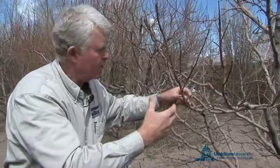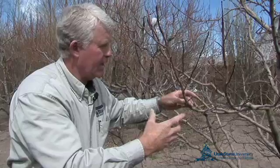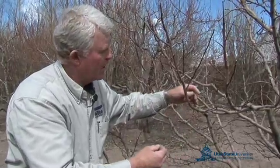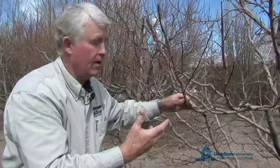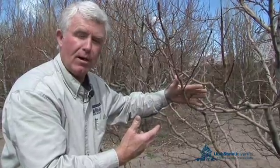Sometimes when trees are 25 or 30, even 40 years old, these spurs may only be several inches long, and they have produced apples every year for a number of years. So it's important to know where the fruit is produced and what to prune away and what not. Spurs are something that need to be protected because that becomes your fruit crop.